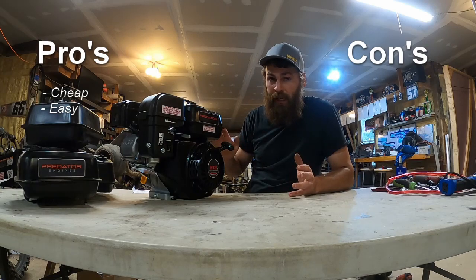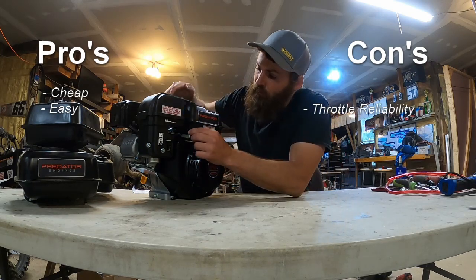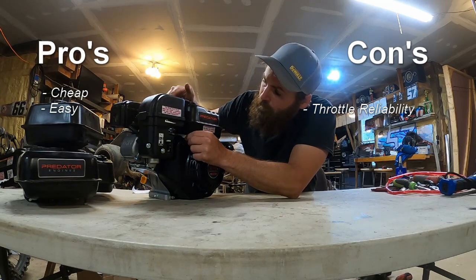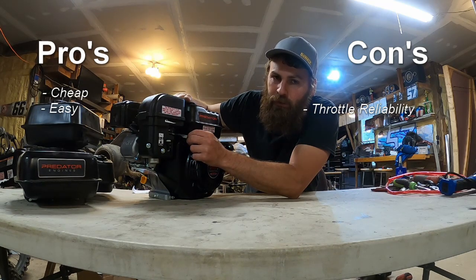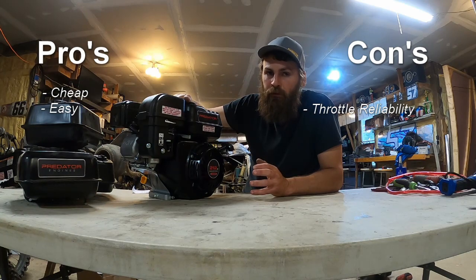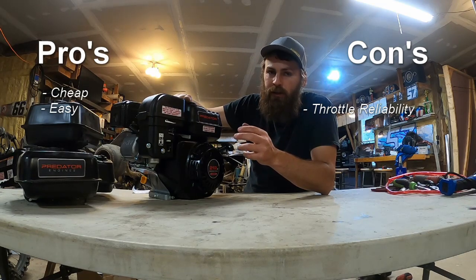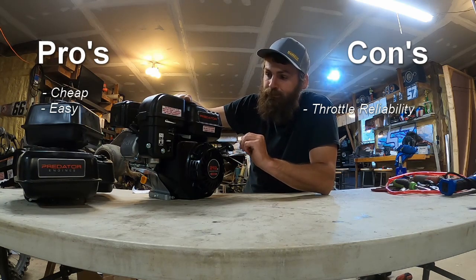Now let's talk about the cons. The biggest con is throttle reliability. If you're using a stock throttle plate, the mounts for the throttle cable are adequate — they're okay. They're good for running power equipment, but for the continued use and pressure that we put on them running them on a go-kart, they tend to move. So often you will lose full throttle ability, which sucks. It can also cause issues with the throttle sticking open or hanging up.